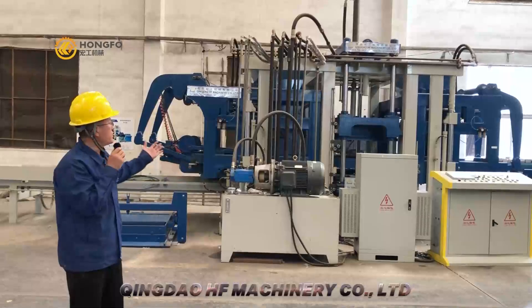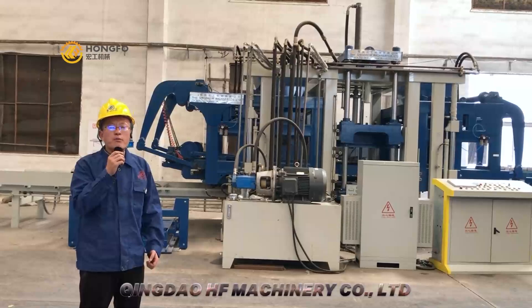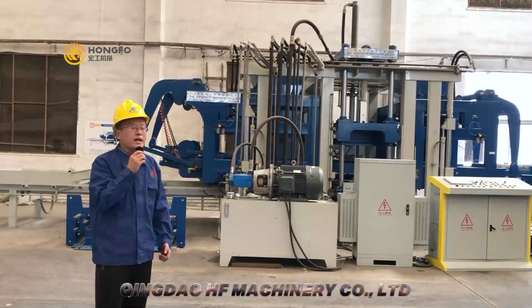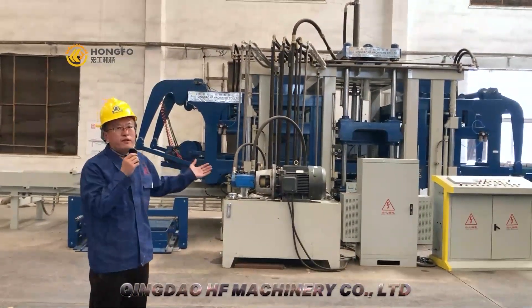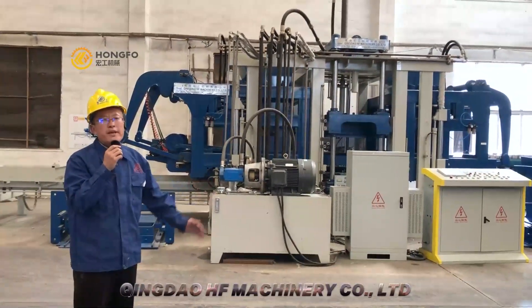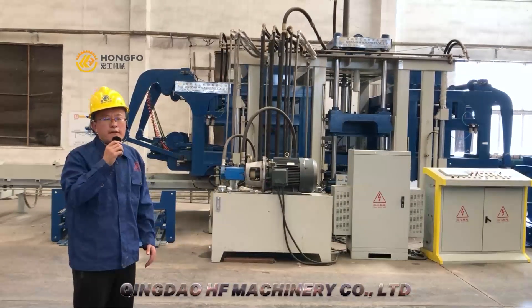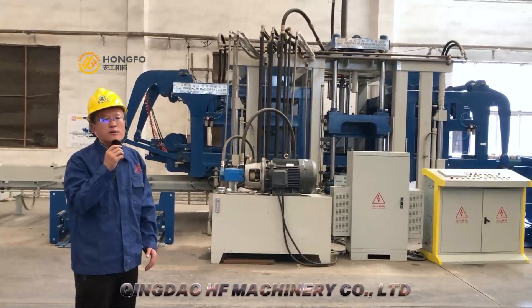This machine is a new design from the Masha Top block machine. You can look — it is very big, so it can make a big block, even blocks with a height of over 600mm.